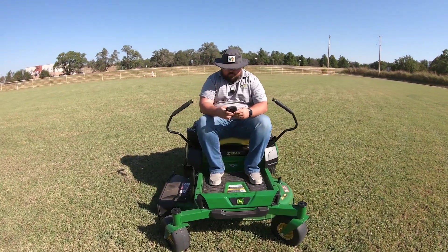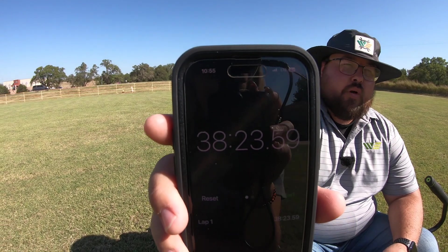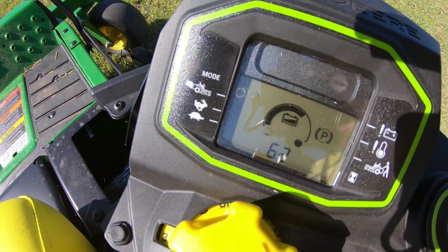What we ended up with on this mower is 38 minutes and 23 seconds — not a bad time. And we mowed that acre and still showed 62% remaining on our battery.